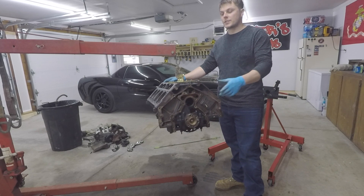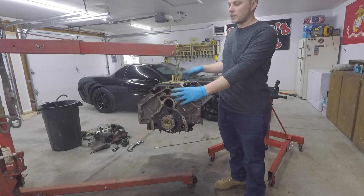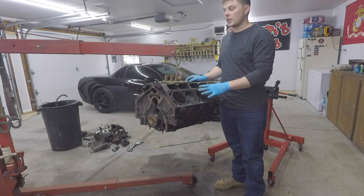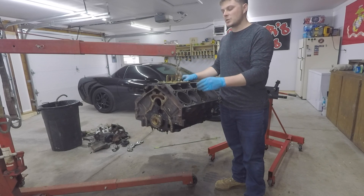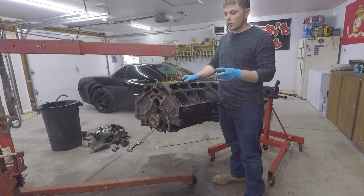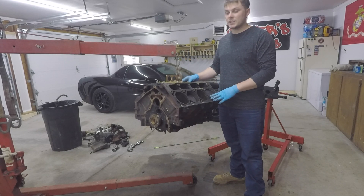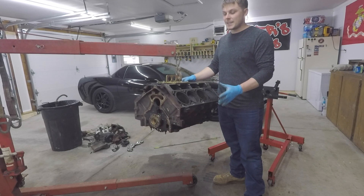And there is the finished teardown of our 6.0 motor. Now this would be exactly the same if you have the 4.8 or the 5.3, and very similar if you have the LS1 or LS6. Now this is not a 100% complete teardown as we still have the crank, the pistons, and the connecting rods in there. I am leaving them in there because I'm dropping it off at the machine shop — it's just easier for me to transport it all together. That way they can do a more in-depth inspection as they pull it all apart themselves, because they're going to know a lot more than I do. There are plenty of DIY people out there that do their own pistons, wrist pins, connecting rods, new bearings, and all that. But for me, the average Joe, sometimes it's easier just to pay the professionals.